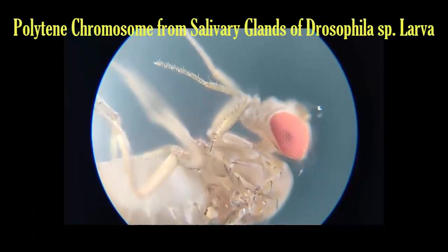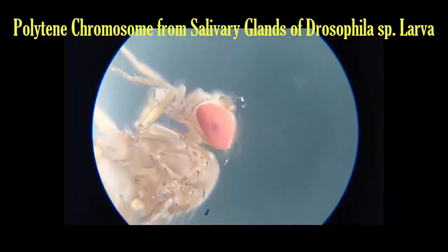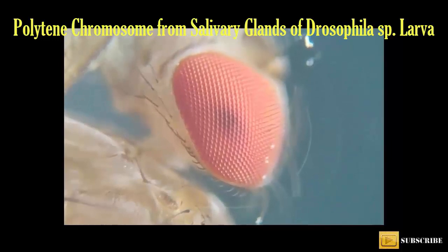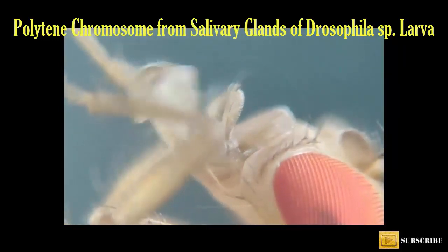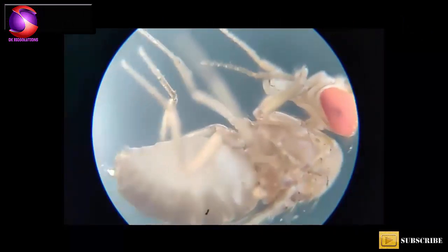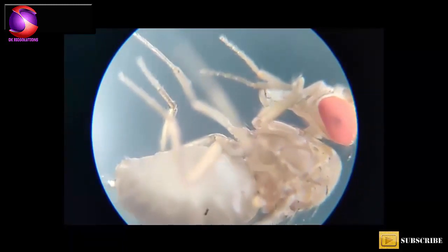In this video, we are going to learn about preparation and identification of salivary gland chromosomes. For this practical, we are going to use Drosophila larvae. To get good results, you have to follow the complete procedure as shown in the video. Watch the video till the end and do not skip any part so that you will get nicely stained polytene chromosomes.